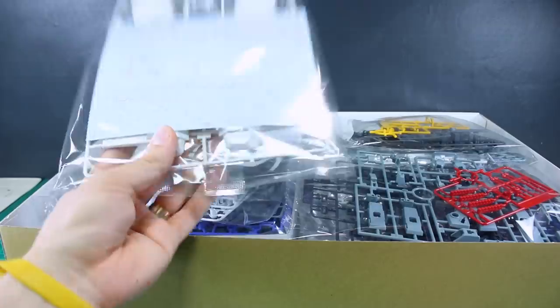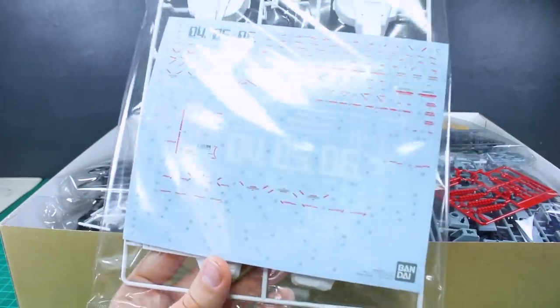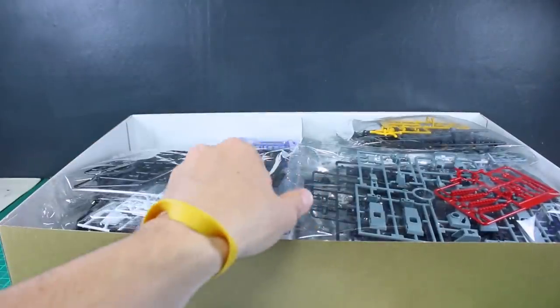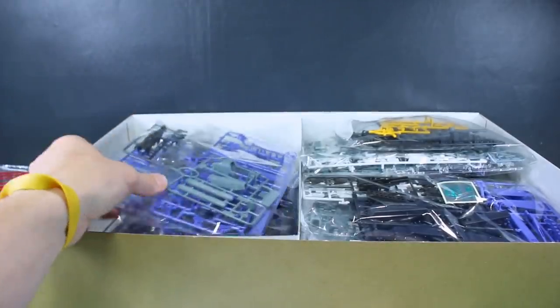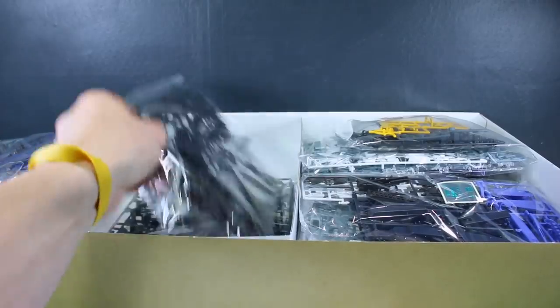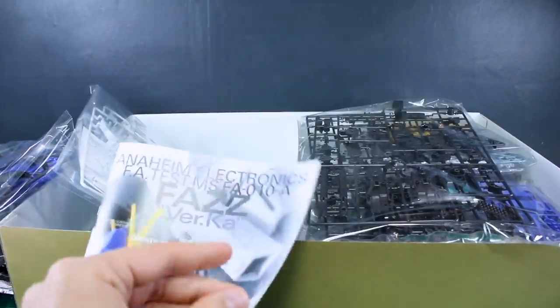Let's get into it — we're greeted right off the bat with a gigantic sheet of water slide decals, which is always good to see. Some people may be a little stressed out when they see all those decals, but personally I love seeing all those beautiful water slide decals on a Verka kit. We've got a bunch of runners in here obviously, and while it's not the most colorful kit, we do have quite a few different shades of gray, white, and black, plus some other stuff. Let me find the manual first to take a look.